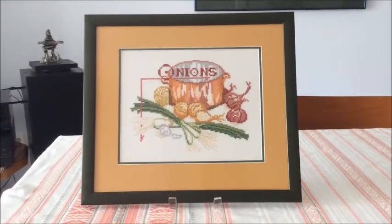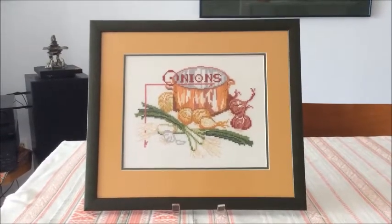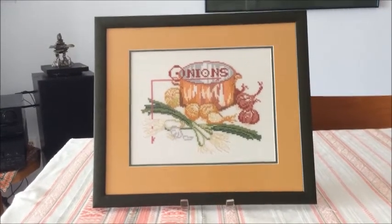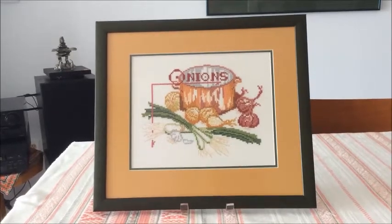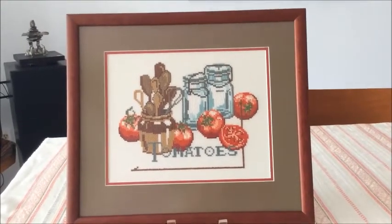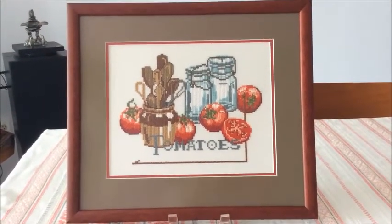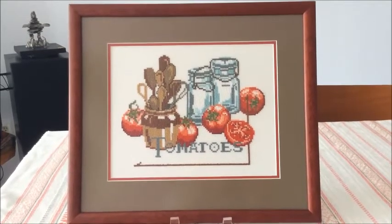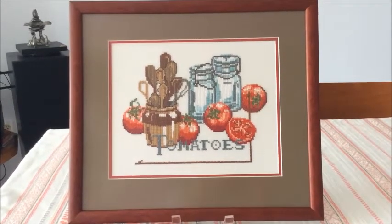In addition to completion, I had three FFOs for January to March. The first one is Onions — I completed this picture at the end of 2017, and chose a dark green frame with mustard-colored matting. My second FFO is Tomatoes, also from Leisure Arts Kitchen Stitching — I completed stitching this at the end of 2017, and chose a burgundy frame with brown matting.